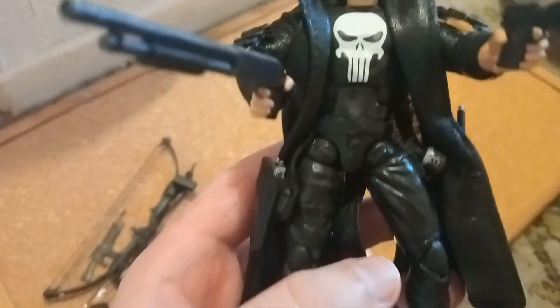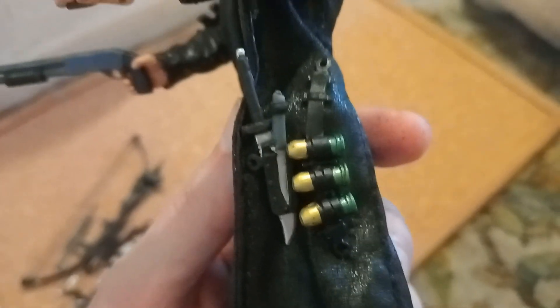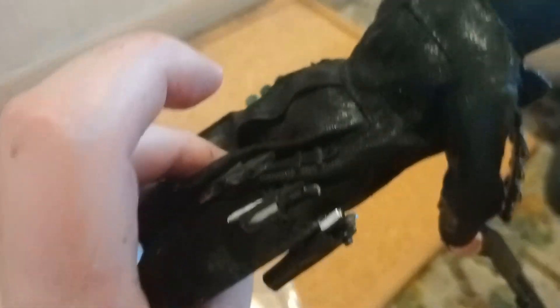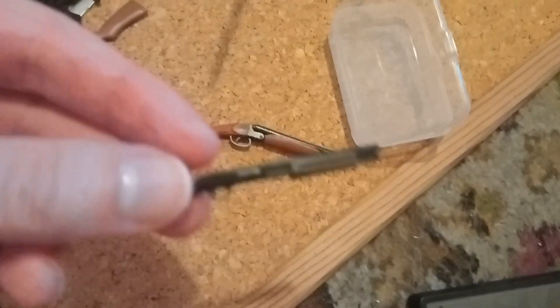It's looking pretty cool — certainly better than when I first got it with just two guns, a grenade, and the jacket. I got the jacket quite recently and it's such an awesome jacket. I don't even think it's the exact one from the movie, but it's still pretty awesome with the cartridges, knives, and magazine cartridges attached to it.